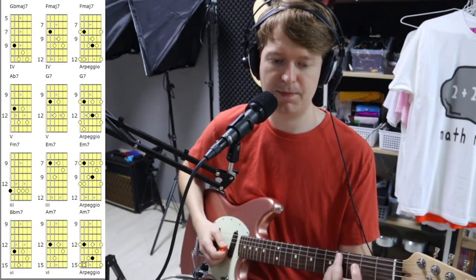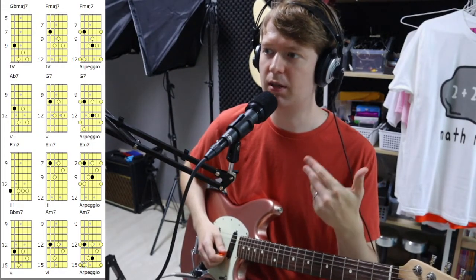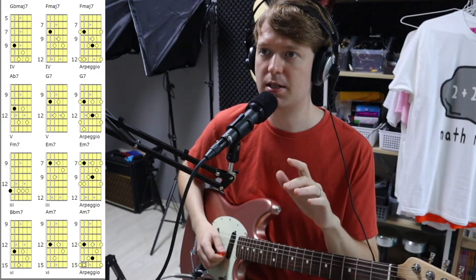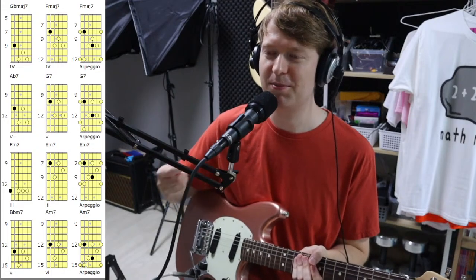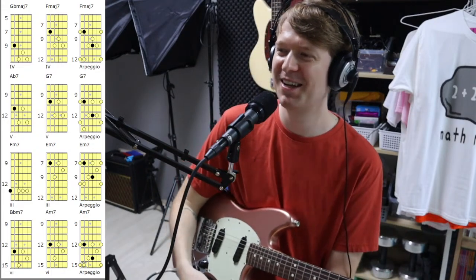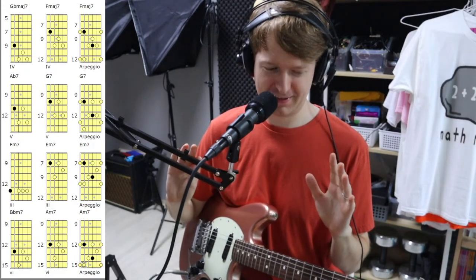Let's say you like that Chon progression and you're asked to write some lead over the top of it — the first thing you should be going for is the arpeggios to outline the chord, and then you can start to add in those extra notes to add a bit of flavor. But yeah, that's the lesson for this video!